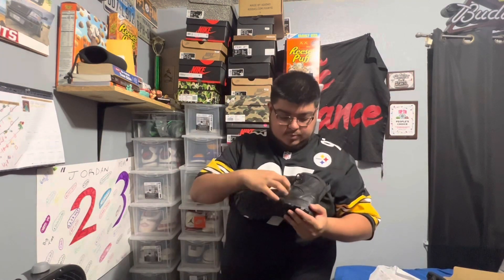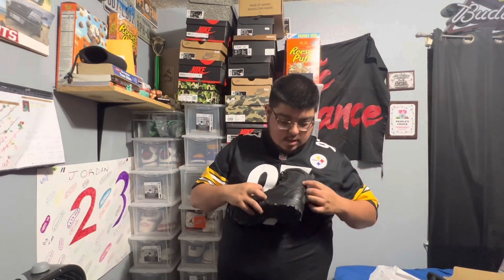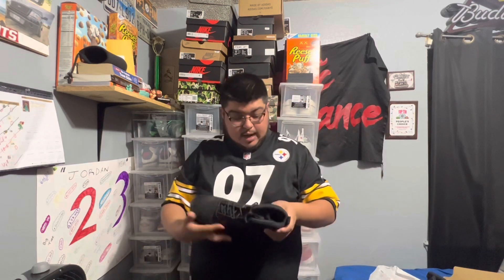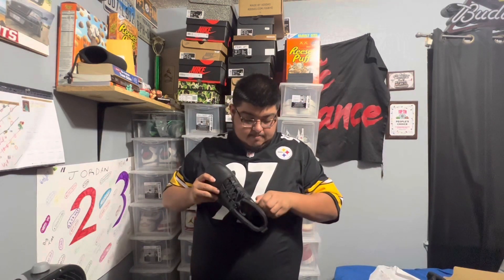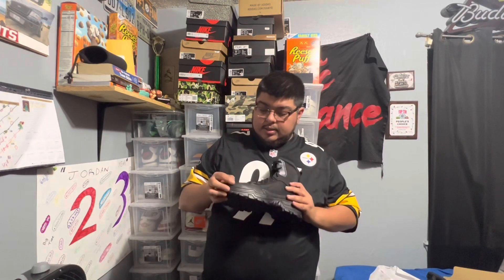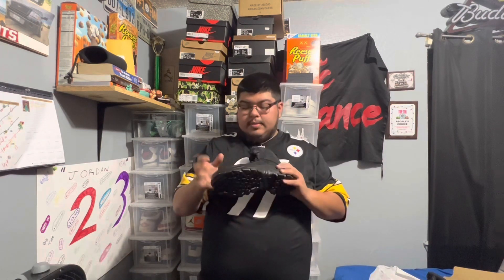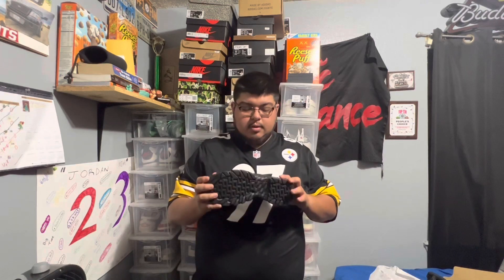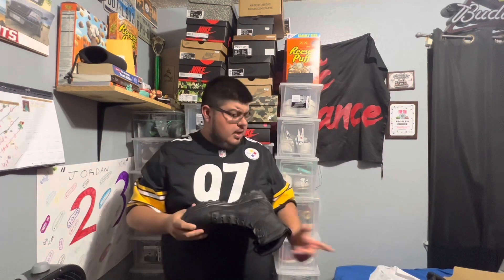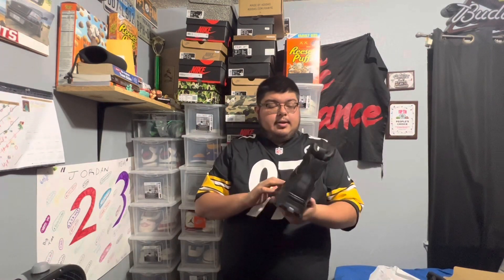This one's got kind of like canvas rubber here on the middle and over here on the ankle part. The back is leather, but this front area is more like fake leather, I guess you could call it. The tag shows the actual materials they use, but yeah, pretty clean.